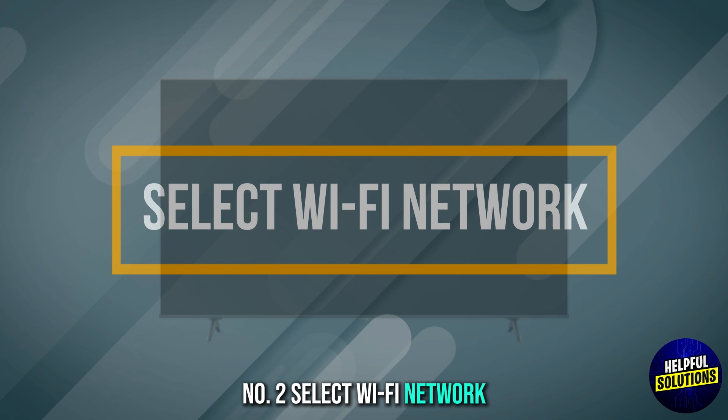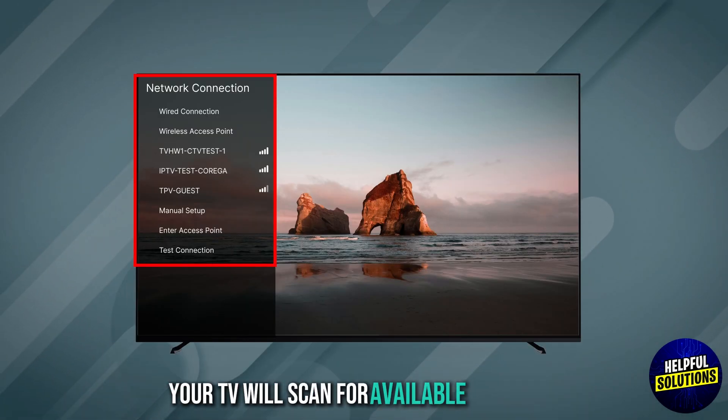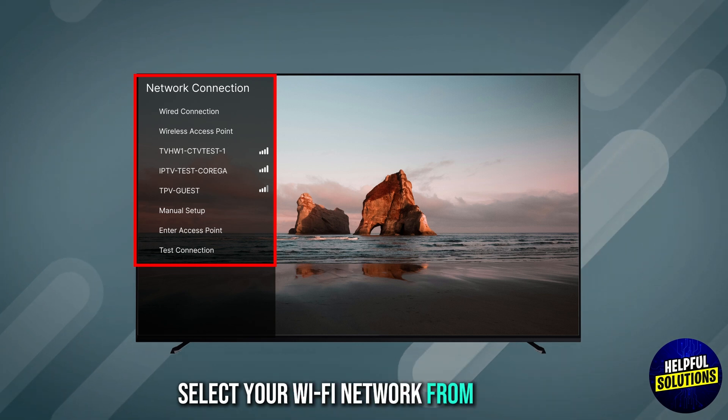Number 2: Select Wi-Fi network. Choose wireless or Wi-Fi. Your TV will scan for available networks. Select your Wi-Fi network from the list.